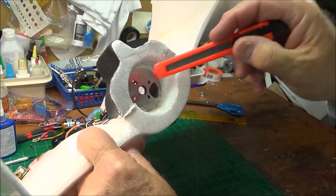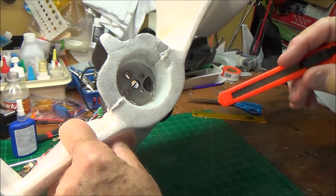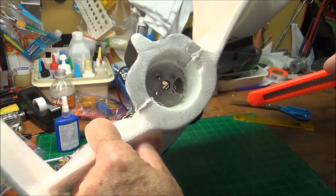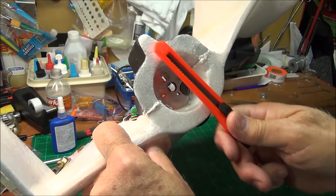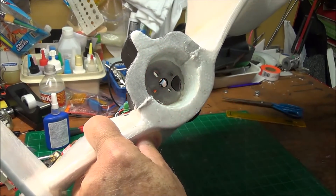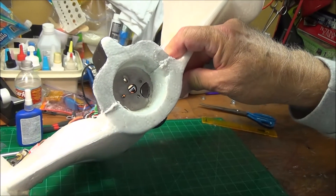Basically what it does is strengthen it this way, so that you don't break these — this plastic is very brittle and breaks super easy. All I did was strengthen that plastic up and down and make this whole thing stronger. You don't need a lot of thickness.